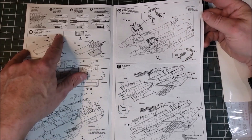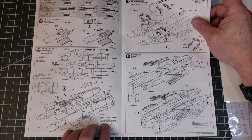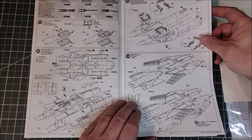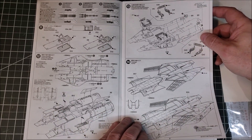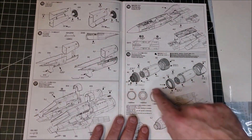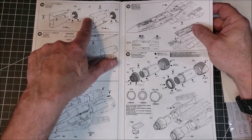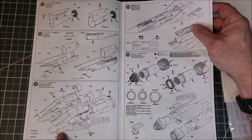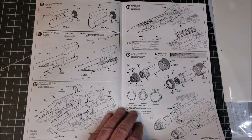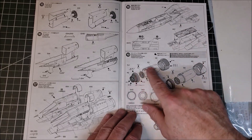Then we move on to the intake ramps, working on some of the internals for the fuselage and getting that ready. Then your landing gear bay — and if you're going to do gear down, which I will, sorry Becker, you'll pay some attention to this. The detail on that looks pretty nice. I like where the seams are on those — that's nicely thought out.